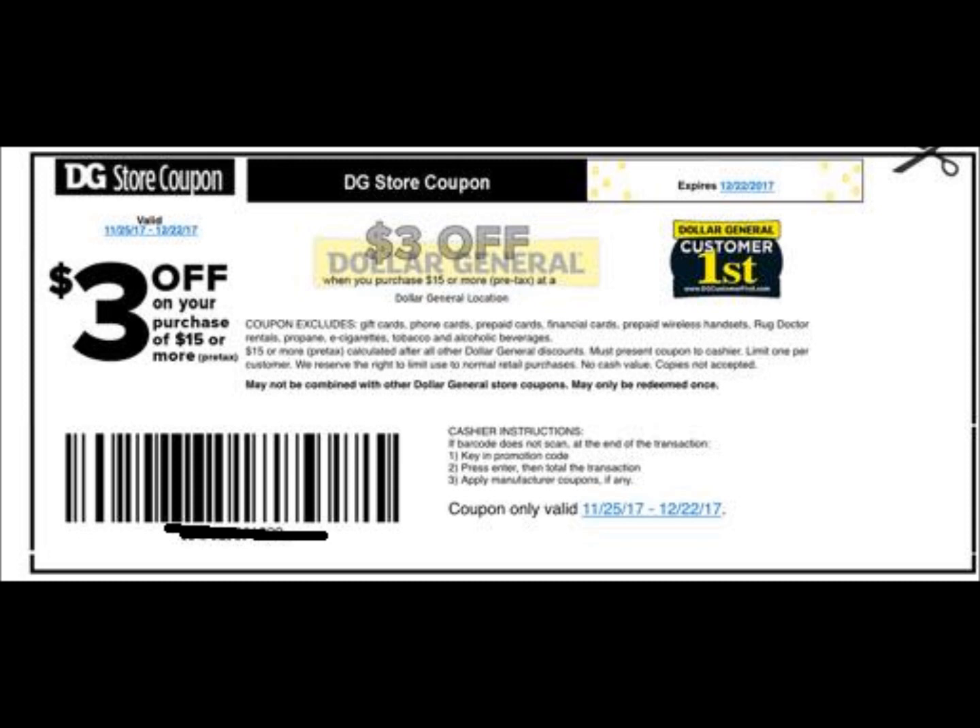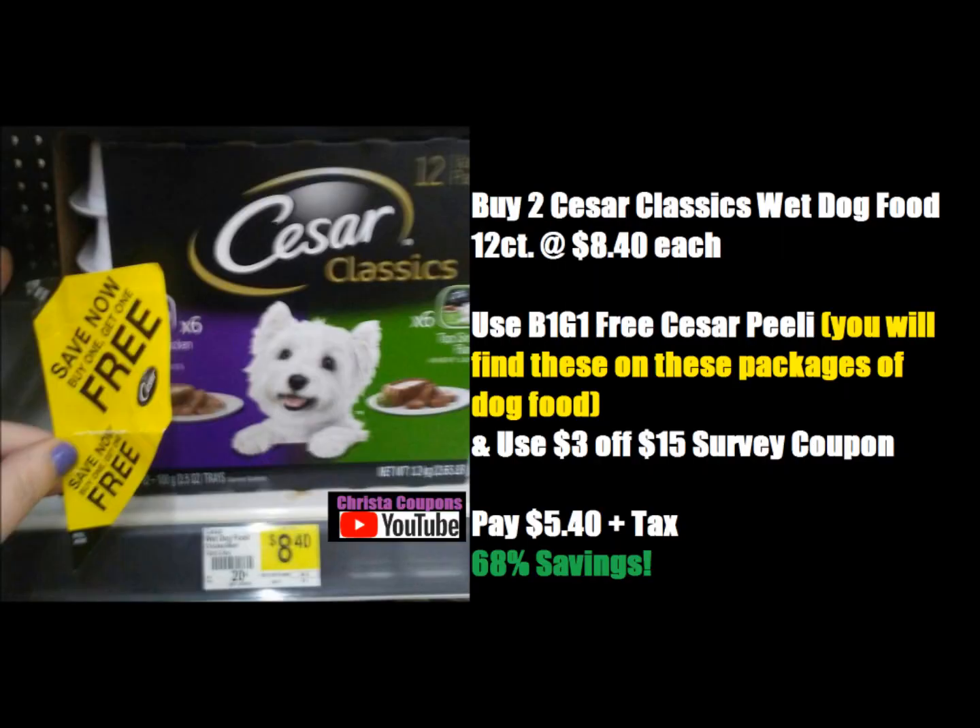I know this is kind of random, but as you know, I have pets and I'm always looking for dog food deals. My dogs are big — they would laugh if I brought this dog food home — but it's good to put on top of their food as a treat. There is a digital coupon for this Caesar dog food. If you buy two of the Caesar Classics wet dog food 12-count at $8.40 each, use the buy one get one free Peely coupon found on the product or at dollargeneral.com, plus the $3 off $15 survey coupon, you would pay $5.40 plus tax out of pocket, which equals 68% savings.